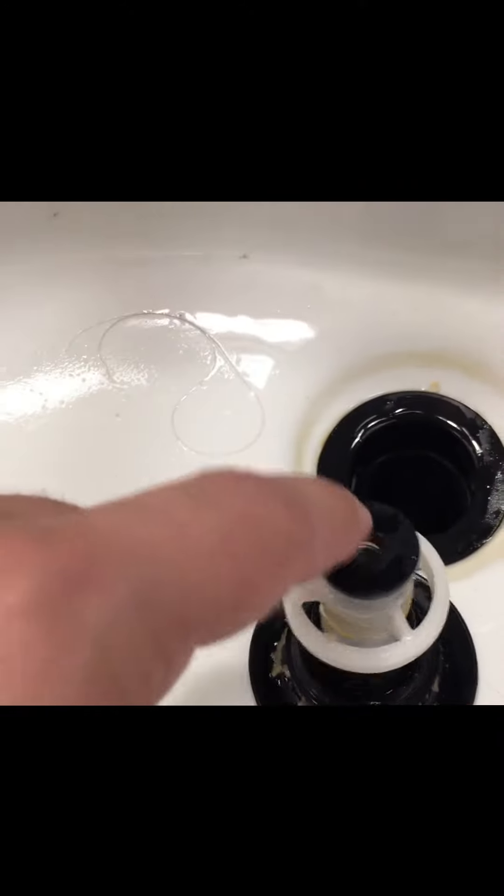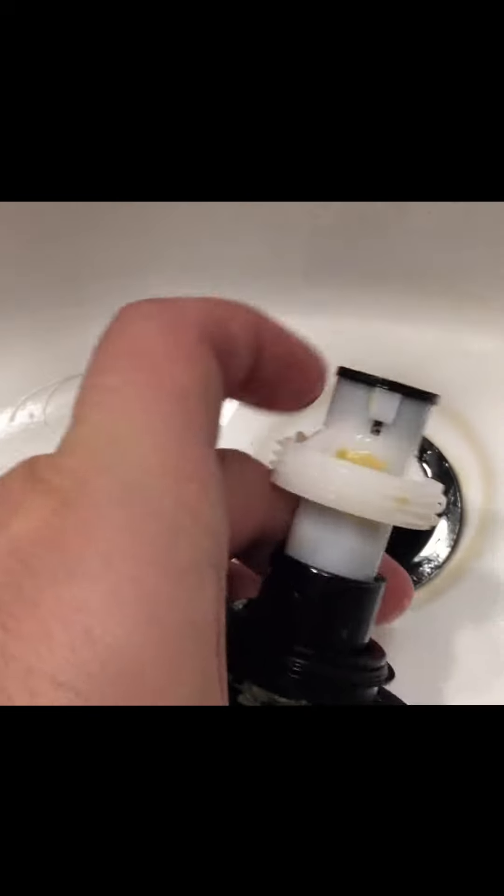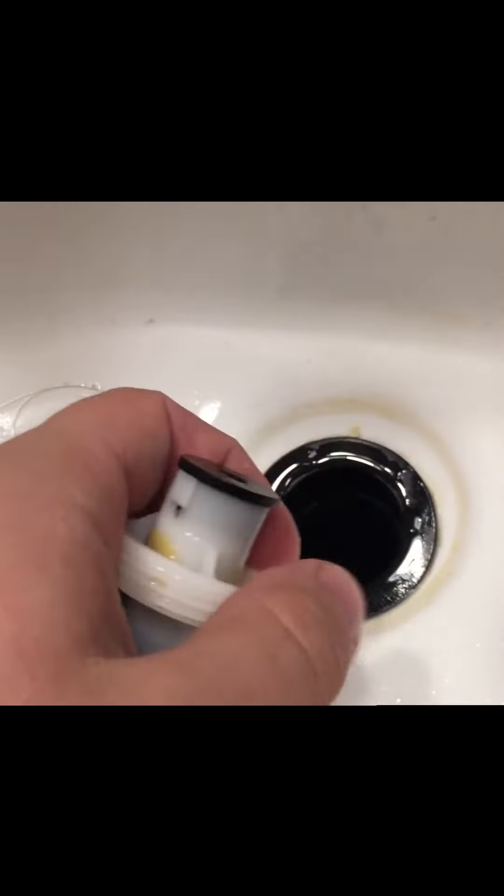The bottom of this thing was covered in hair and slimy stuff — and you can still see it's not perfect. But this mechanism is what clicks down there. So if there's stuff blocking and gunk right here in this area on the drain stopper, then when it's down inside the actual sink, it won't click.